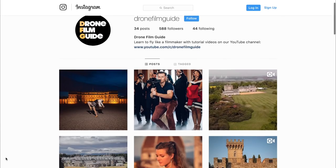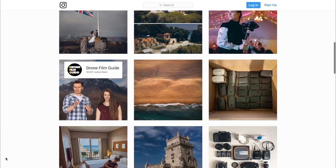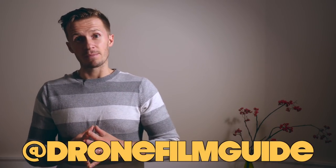So there you have it folks — seven tips to get you going on your colour grading. I've tried to keep it short and punchy. Let me know what you think in the comments below; do you have any other tips? Check us out on Instagram — we've got a cool Instagram page with behind-the-scenes and slightly different content. Don't forget to check out our Masterclass, subscribe to the channel, and as always keep in touch — we'll see you next time here on Drone Film Guide.